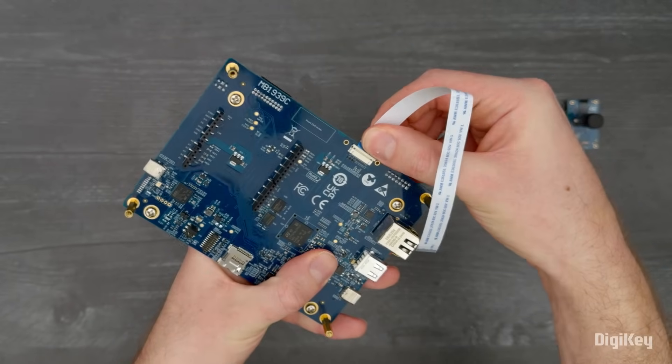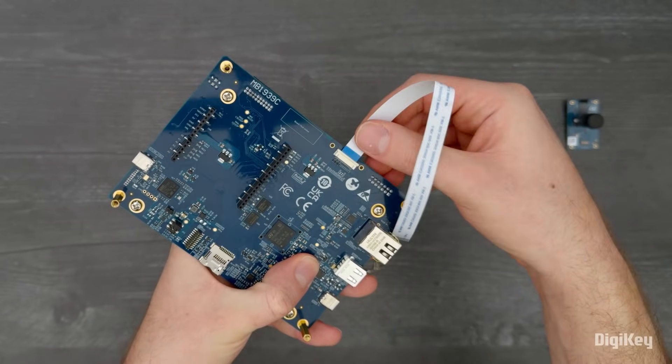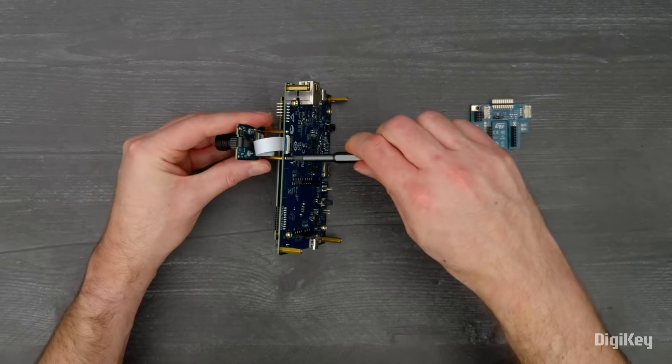We'll start by installing the camera. Insert the flex cable into the camera connector on the bottom of the main board, and then into the connector on the bottom of the camera board. Then use the included standoffs to mount the camera board to the main board.